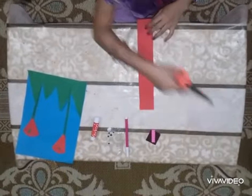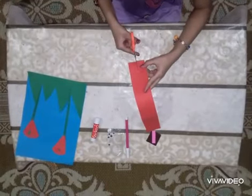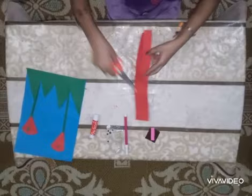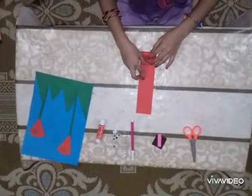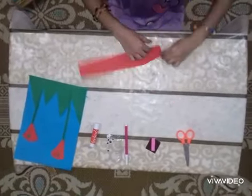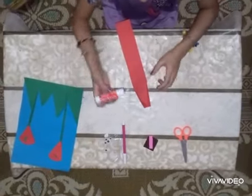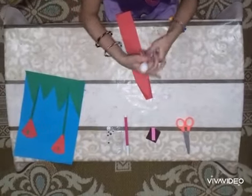Let's get started. First of all, cut only halfway through the color. Now fold to the other side of the paper and put glue on it. Turn it like this and put glue on it so it will look like the rabbit's pocket.